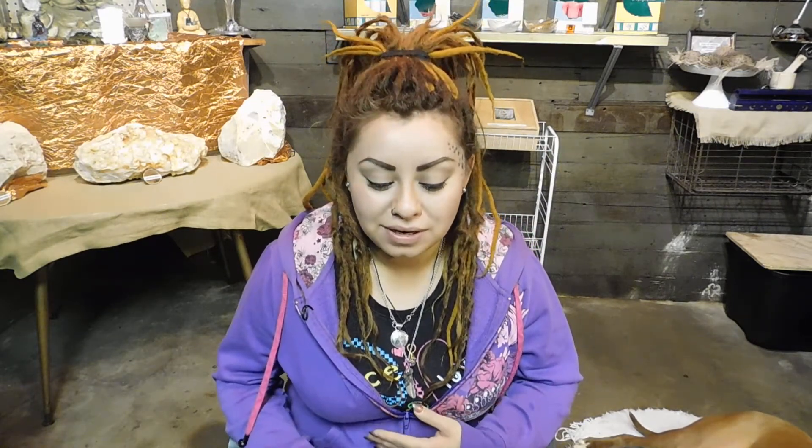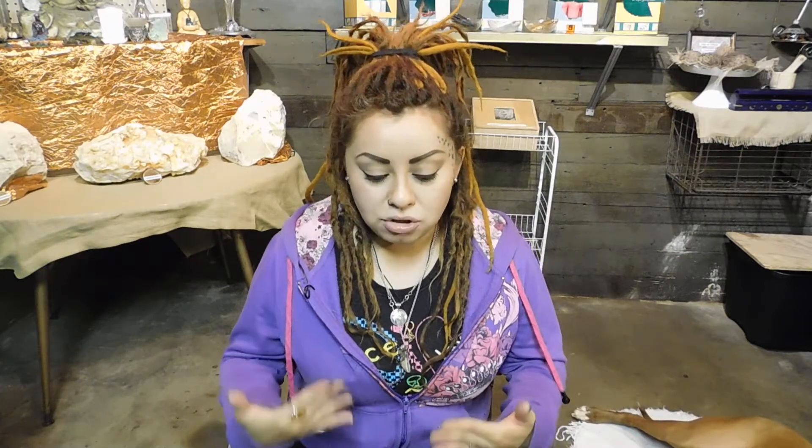Hey guys, Nina Sol with Spiritual Vibes. Coming to you guys from my showroom that I'm still working on, but little by little I'm getting there. I'm coming to you today because a couple of my customers asked me how to cleanse their crystals, how to charge them, and how to program them. Some people don't know that you do have to program your crystals. I decided to do this video to share knowledge, because there are a lot of different ways of cleansing and charging. This is just the way I do it.